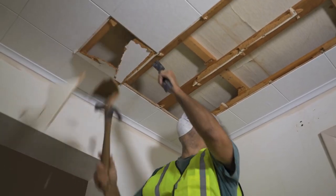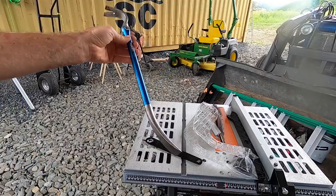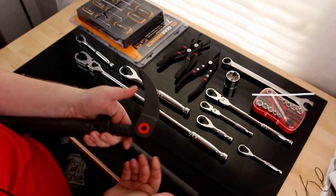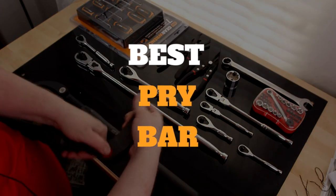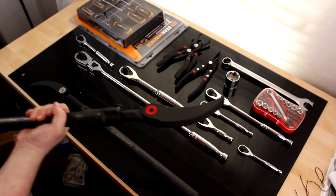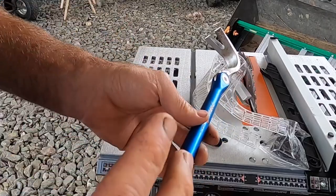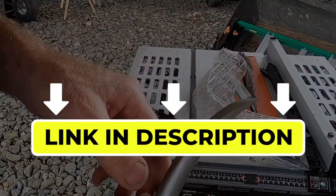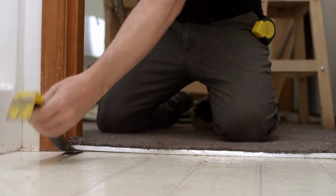Hello there, welcome back to another video. If you are looking for the best pry bar, then you've come to the right place. Here we will cover the top seven best pry bars according to their features, performance, quality, durability, and much more. If you want to know their updated price and other information, please check out the video description below. So without any delay, let's get started.